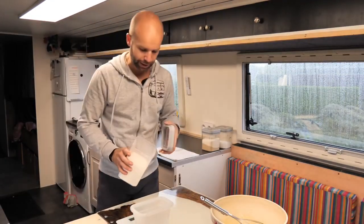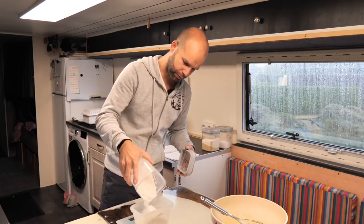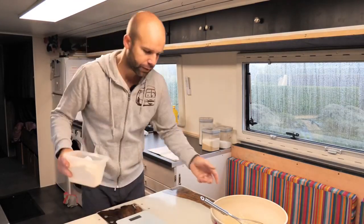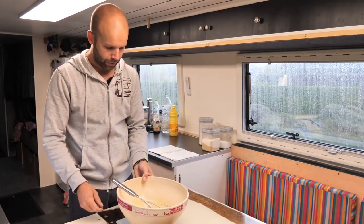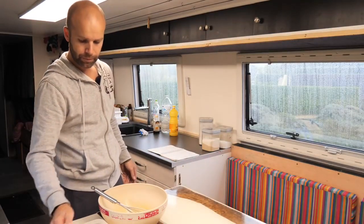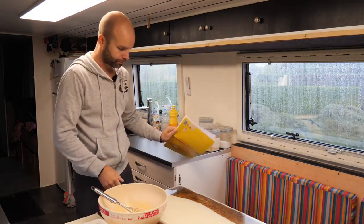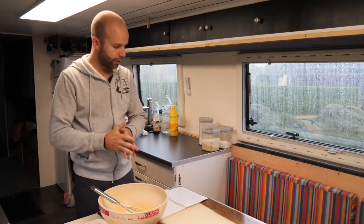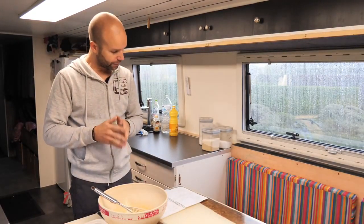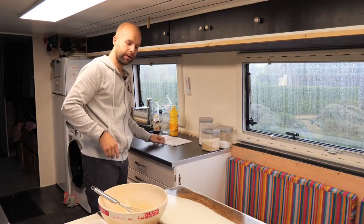Vous aurez besoin de 250 grammes de farine T55. Vous avez pareil en eau que en farine : 250 et 250. Je suis à 260 grammes, ça va, on n'est pas à 10 grammes près. Voilà, je n'ai plus besoin de la balance. Il ne reste plus qu'à mettre le gros sel, mais on le mettra à la fin. Donc en résumé : 250 grammes de farine, 250 grammes d'eau, 2 œufs, 5 grammes de levure de boulanger, 70 grammes de sucre, un peu de vanille et un peu de sel.